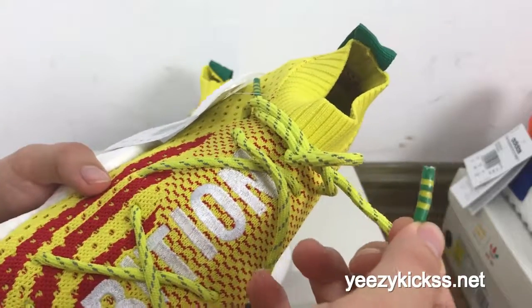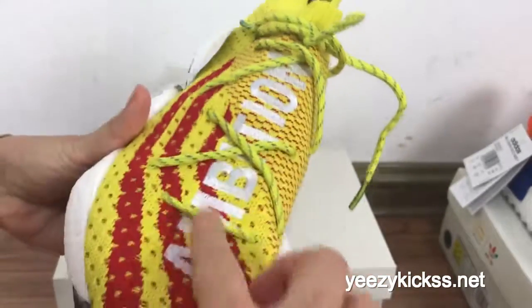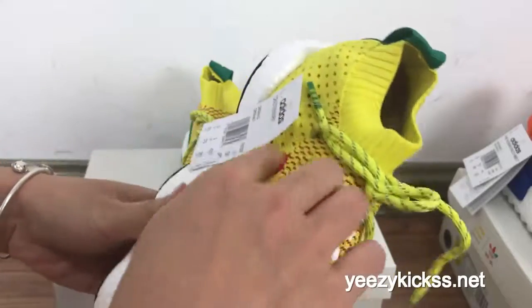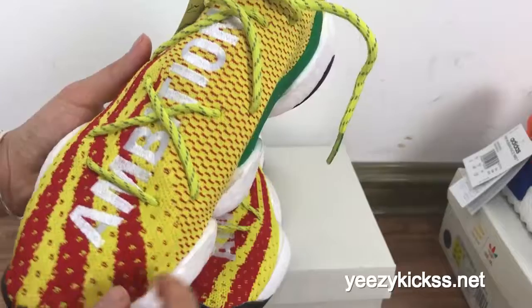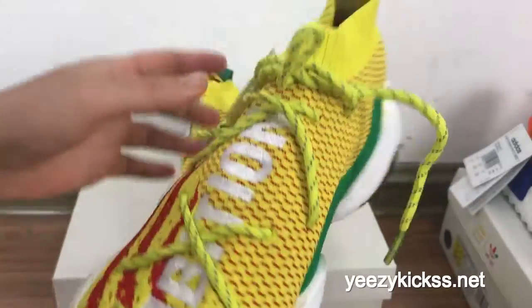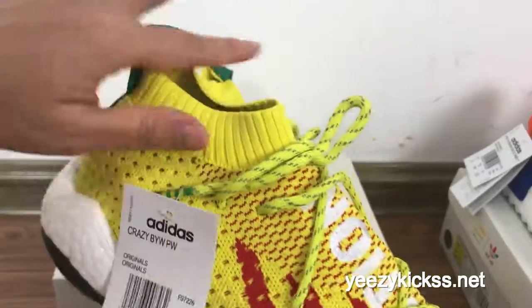You got the laces in yellow color, and you got the steel yellow circle right here. And these three red lines mix on the upper of the shoe, which makes these shoes look so amazing. And the tongue here has a shocker design right here.